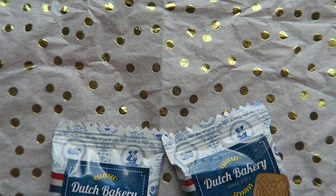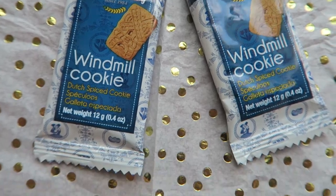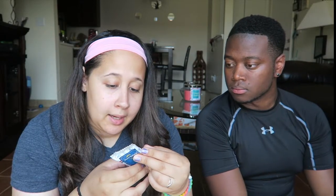Second on our list is this cookie right here. This is a Dutch bakery windmill cookie — a Dutch spiced cookie — and it's made in Holland and exported to the Netherlands. The description I looked up didn't give me much, just that it's a cookie. I'm assuming it's a shortbread cookie.